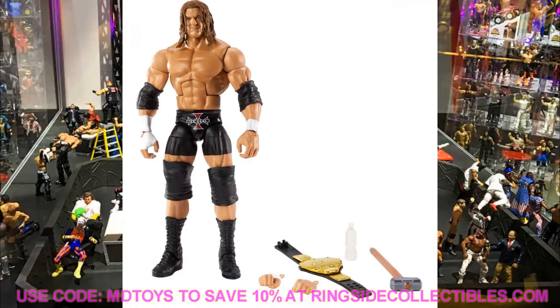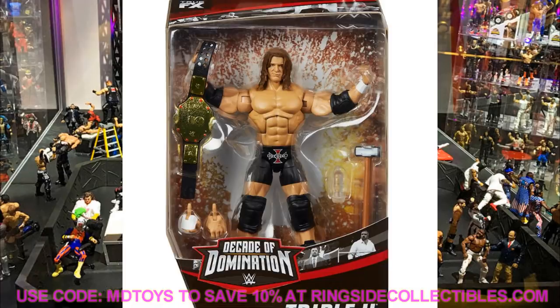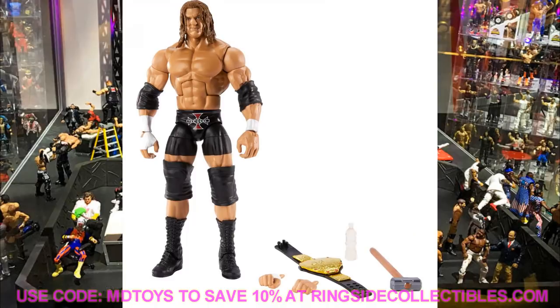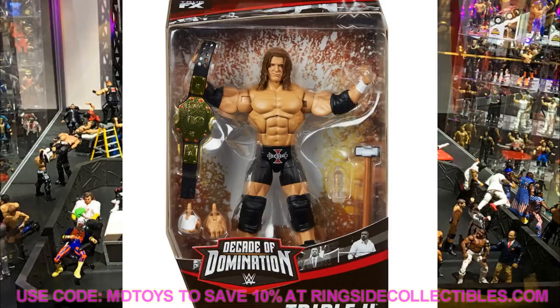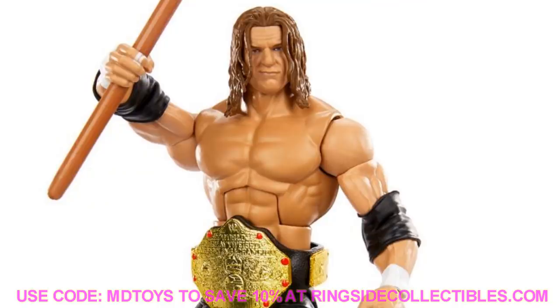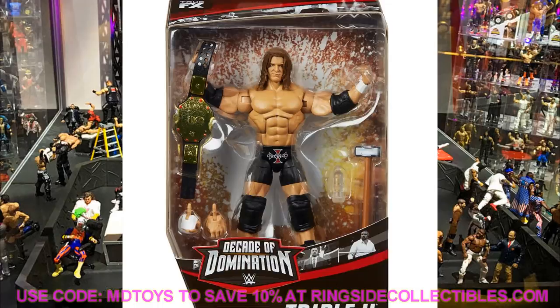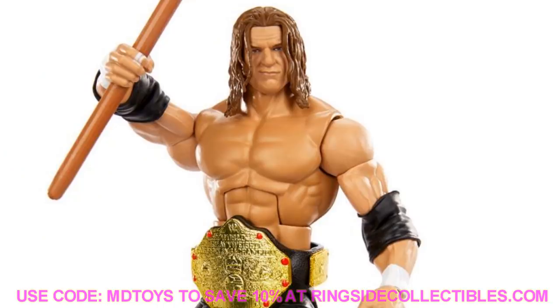Next up is Triple H, and I'm not the biggest fan. It feels like it might be the same head sculpt as the Fan Central Triple H, and the nose looks kind of weird in some images. He's got the World Heavyweight Championship, a sledgehammer, and his black sliding shorts gear with the red Triple H 'The Game' logo. I do think the likeness is there - it just looks like the same head sculpt. I wish we could get a newer old Triple H head sculpt, but the overall look is good.